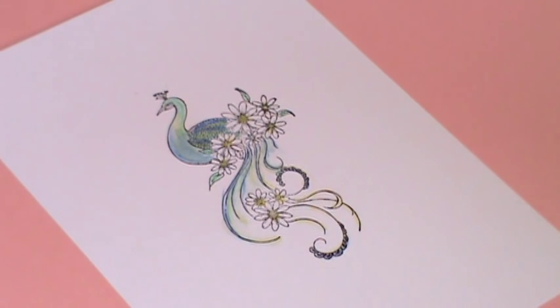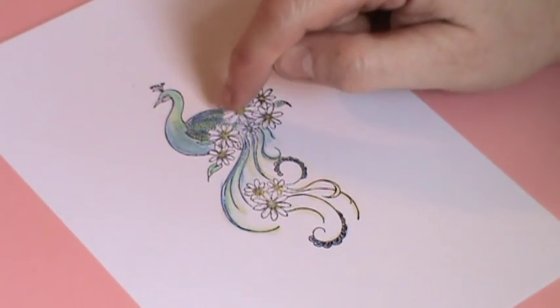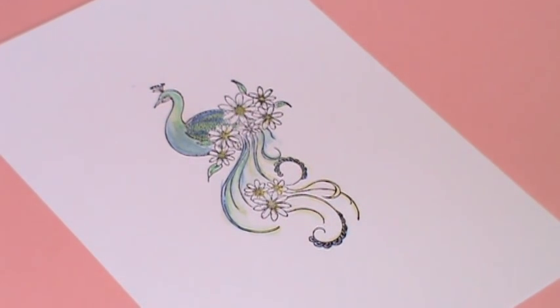On my card that I made, I did put some glitter glue just on the chest and on the tops of the peacock, just to give it a bit of sparkle. Well I hope you've enjoyed that and I will see you again soon. Have a great day. Bye.